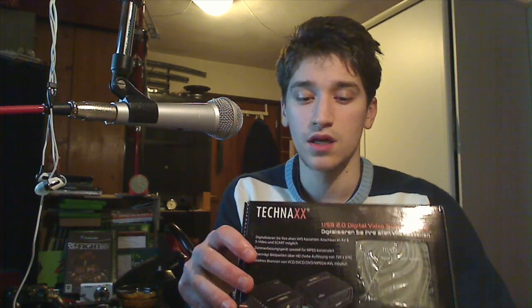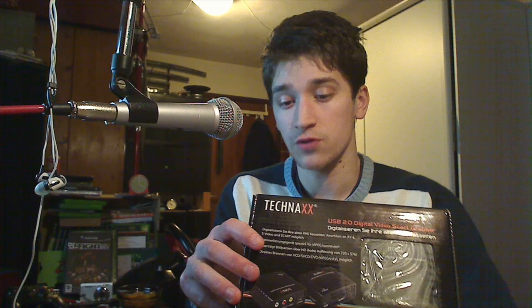The device I'm talking about is this right here. I've put it all the way back in the box — I'm not going to take it out. The reason I put it back in the box is I'm not going to keep this; I'm going to send it back. This is called the Technex USB 2.0 Digital Video Card Grabber.